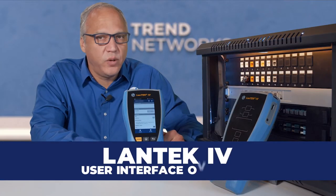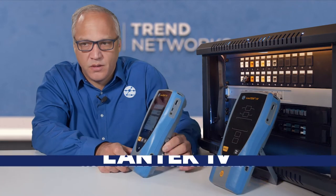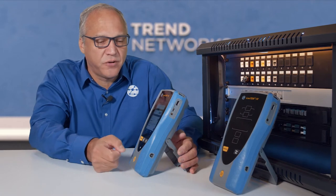Hi, I'm Dan Barrera, and we're going to take a quick overview of the Lantech 4 user interface. Lantech 4 features a capacitive touchscreen display.